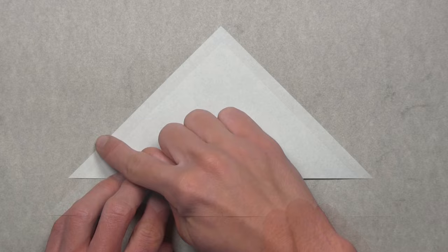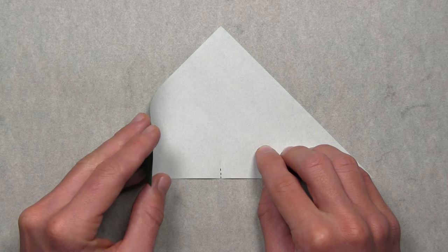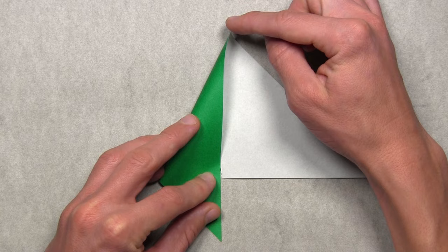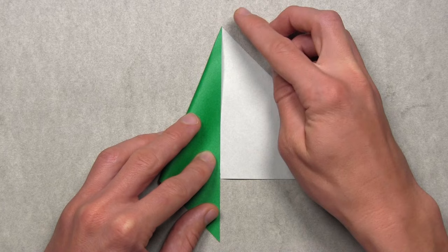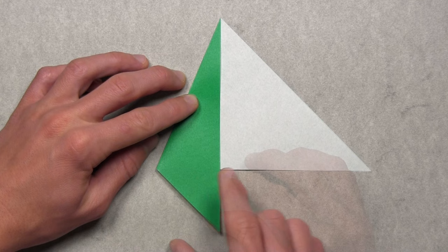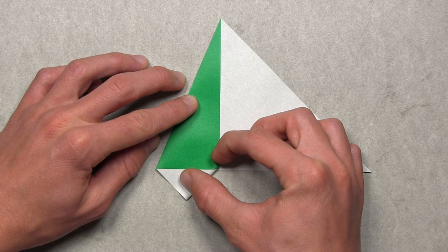Next, fold over the left edge and align it with that reference crease by lifting up the left side of the model and pulling it over to the right. We want the colored edge to align with that small reference crease and also with the top point of the model. You may need to slightly adjust that colored layer. Once it's aligned, make your crease all the way across. Then fold up the bottom corner to align it with the left corner, lift up that bottom flap of paper and pull it over to the left until both corners are aligned, make your crease, then unfold.